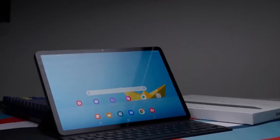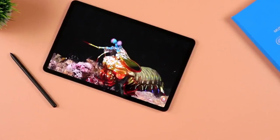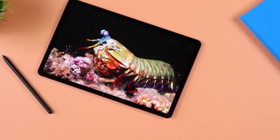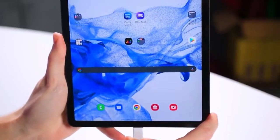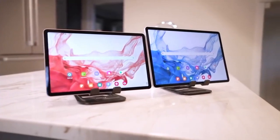Finally, the basic Tab S9 should have an 11-inch Dynamic AMOLED 2X Plus display, up to 12GB of RAM and 256GB of built-in memory. The battery capacity is 8,400 mAh. The camera should include a 12-megapixel selfie and a 13-megapixel rear camera.